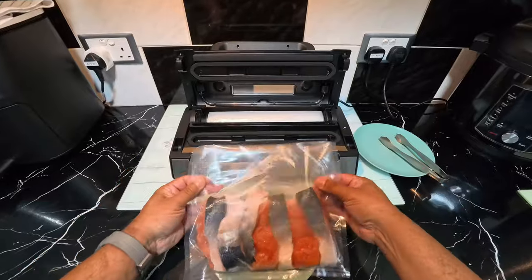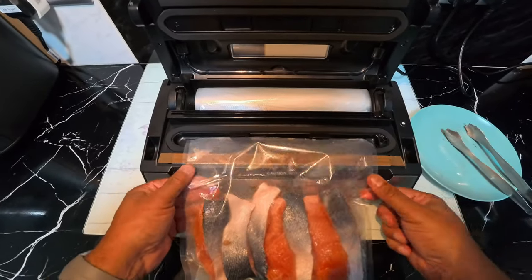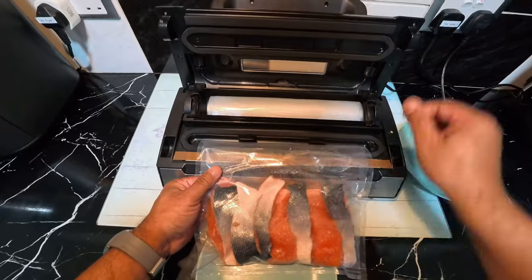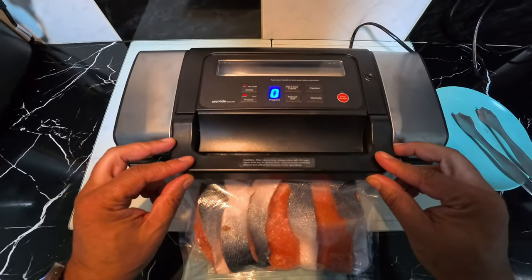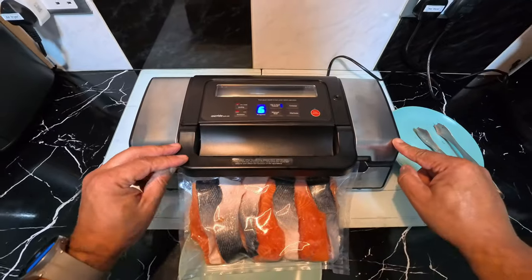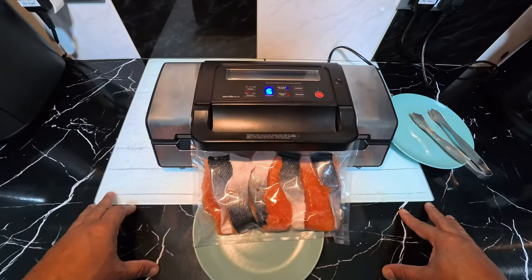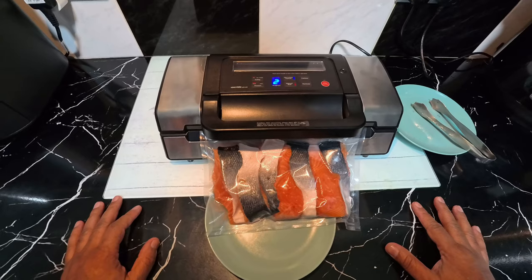All the salmon's in there, so now I've got to seal the other end. I push the bag right to the end where the hooks are — that's the vacuum chamber — and the sealing plate is positioned. Press it down, lock it with the handle, then press 'Vac and Seal.' You can hear it vacuuming. The countdown runs, vacuuming finishes, and now it's in the sealing process — sealing the salmon in for freshness.